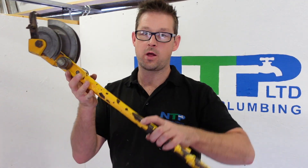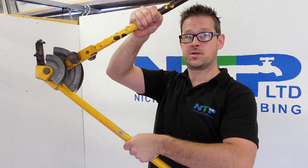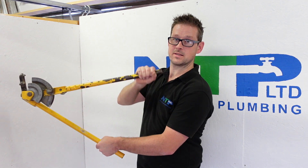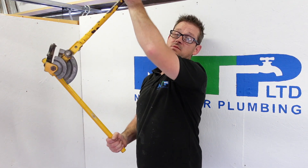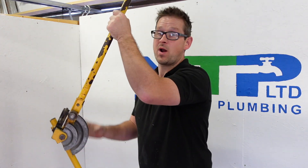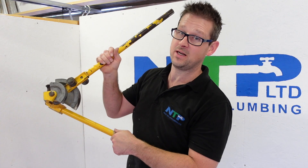To start with, you've got your arms here — these are simply where you hold them, one hand each side. When you want to bend the pipe, you quite simply bend. If you're left or right handed, depending on how you want to hold them, just do whatever feels more comfortable. Whatever you do, don't put your finger in there because if you pull it you'll pinch it and it'll hurt.